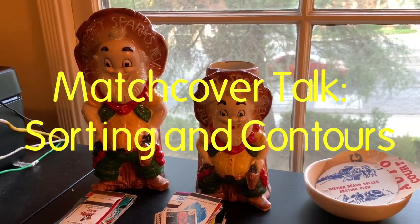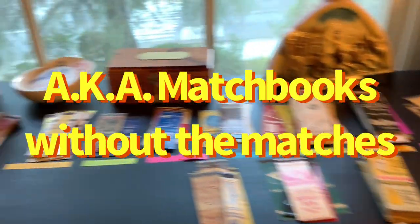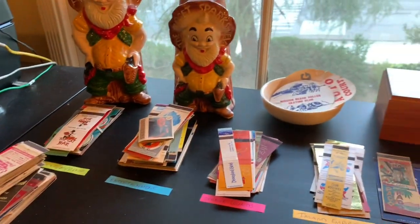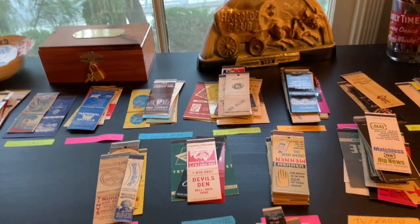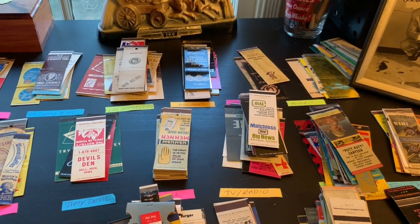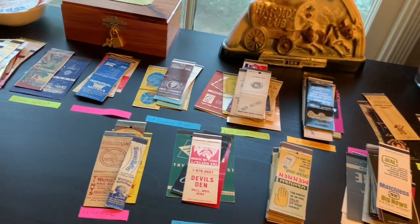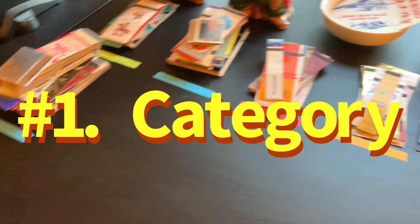Hey everyone, welcome to my latest video where I'm going to show you how to sort match covers. I get asked quite a bit how do you sort them, how do you catalog them, how do you do things like that. I'll show you all that, but I think first let's just start with the sorting process, and then we'll do some sorting so you can see how exciting it is and how monotonous it can get. The way I do it is I break it down by category.